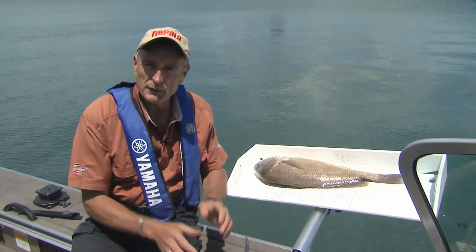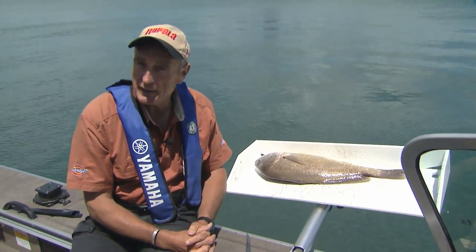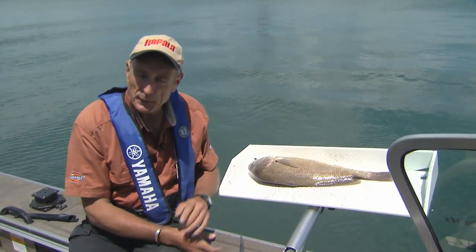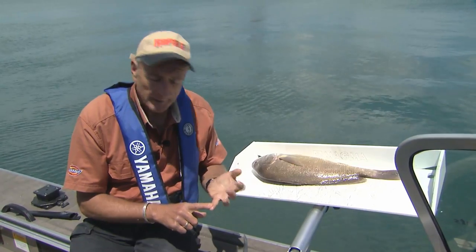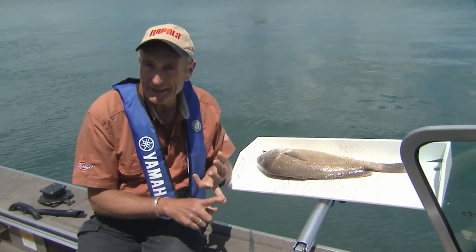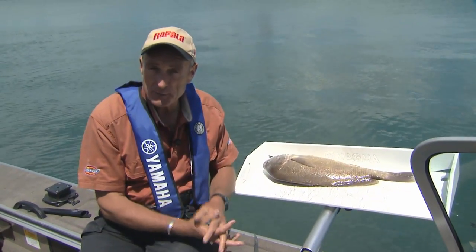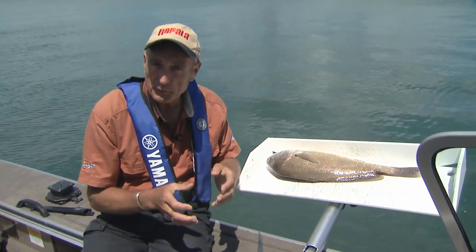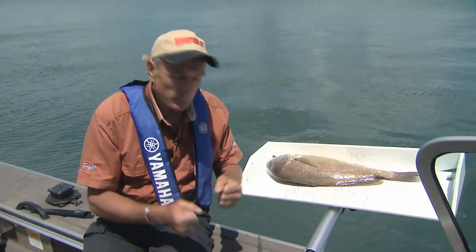In my opinion, sheepshead are one of the underutilized fish that you can catch in the Great Lakes area. They grow to good size, they're very plentiful, there's no close season, and in most areas there aren't any limits on them. So you can actually keep as many as you want for eating. You can get them on bait, you can get them on artificial lure, so they're really a wonderful fish. And they fight pretty good.